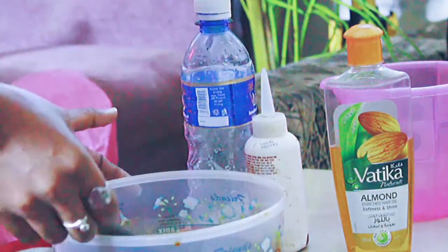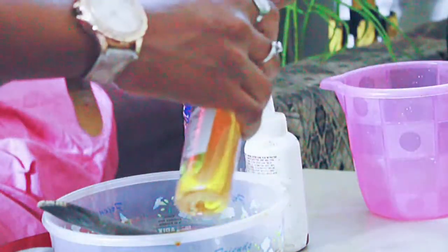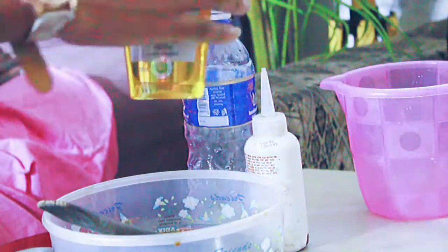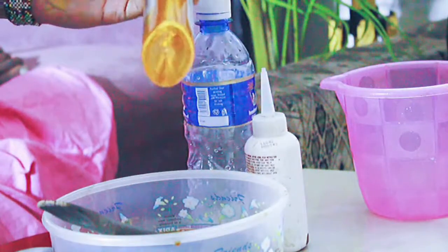The water is just dark and rich with all the nutrients — I'm so happy with the way it came out. Then I mixed my oils. You can use any oil you have.